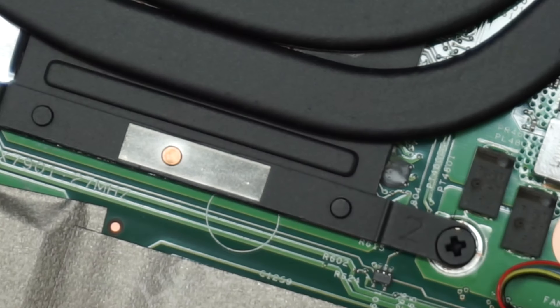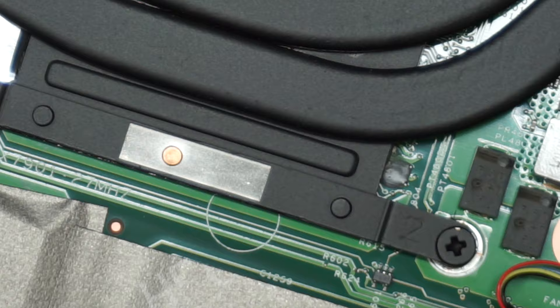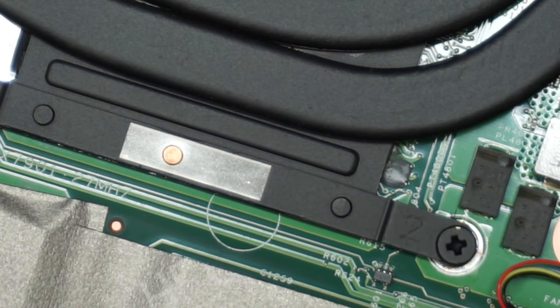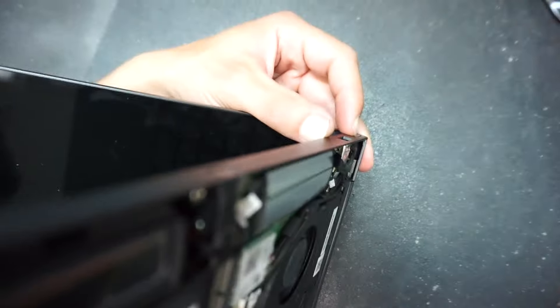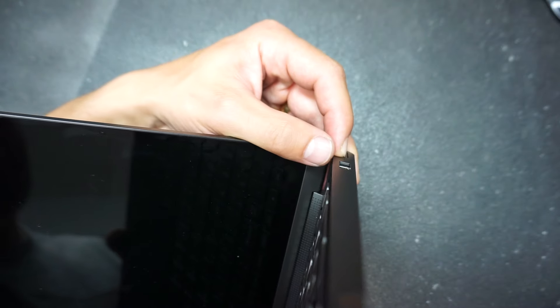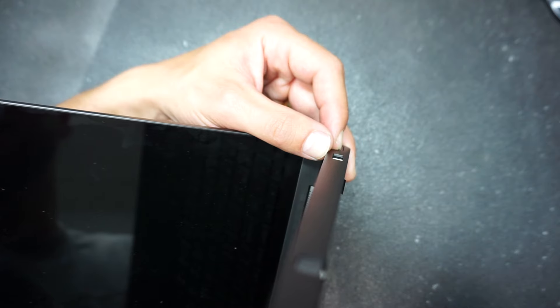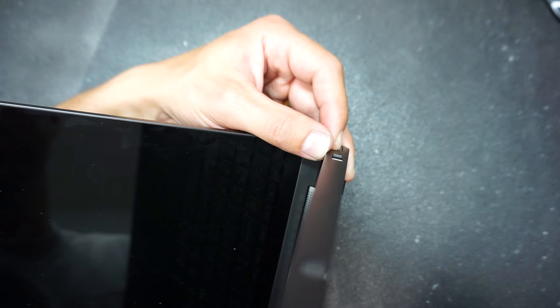With the battery removed, hold down the power button for about 30 seconds. Keep it pressed — don't worry if you release it accidentally, you can always press it again and resume the process.